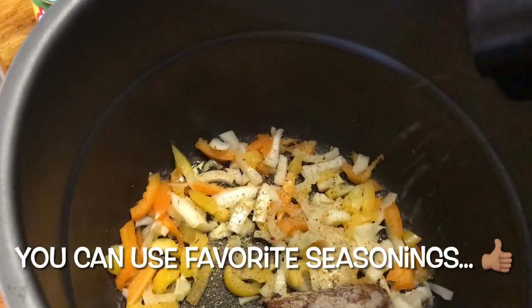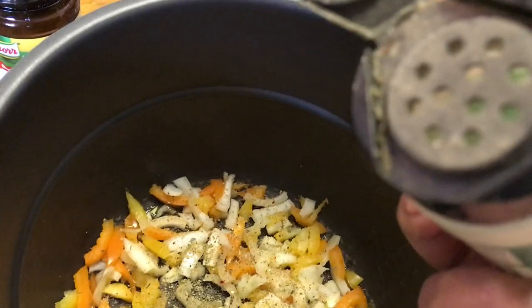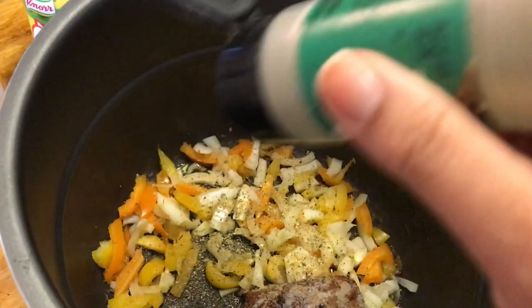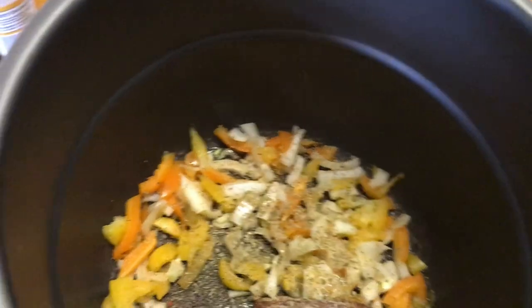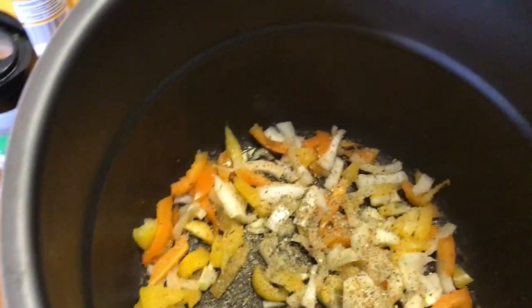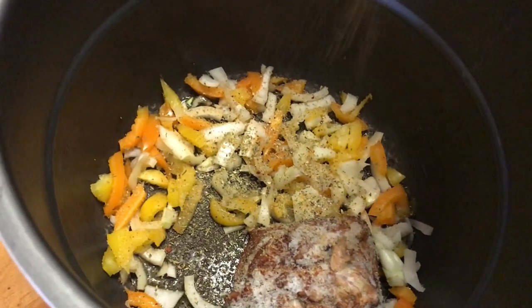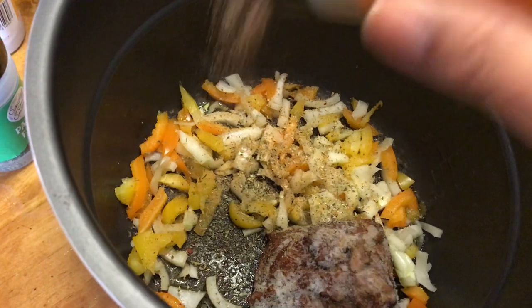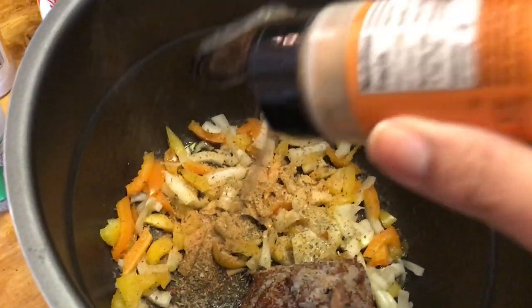The Italian seasoning is going to be about a half a teaspoon — it comes out slow. One of my favorite seasonings is also this Cajun seasoning. It's not hot or anything, it just adds good flavor, so we're going to put about a teaspoon of that in.